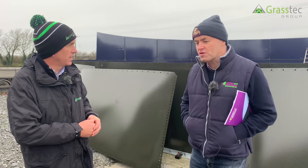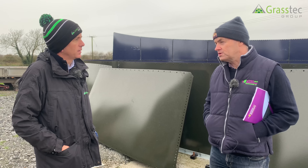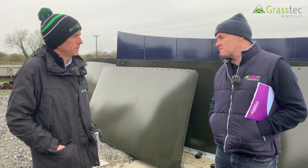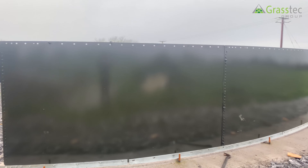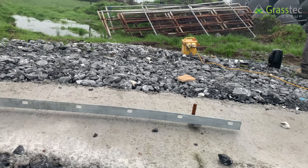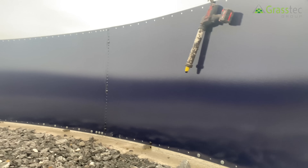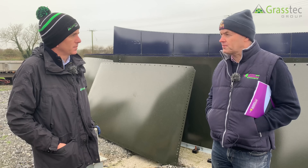Every situation is different. Planning regulations in different counties is a dictating factor, certainly in some regions. Digging underground tanks can be an issue on some farms if they're hitting rock. So what suits one farm may not suit another. The advantages of the slurry tower are it's a relatively quick construction, the working lifespan — we've tanks that are up 40 years — so they have a good long lifespan, and for their footprint they have quite large capacity. Cost-wise, we can go through the relative costs of different options at the end.